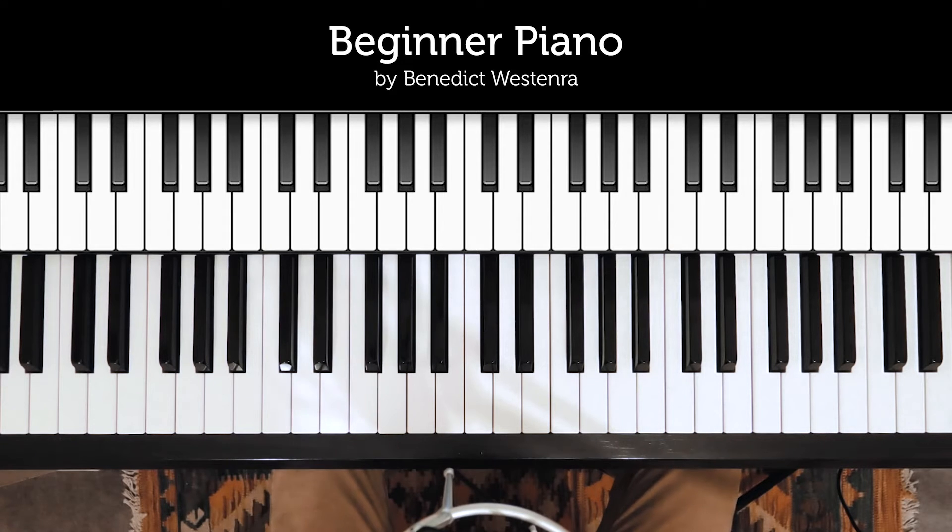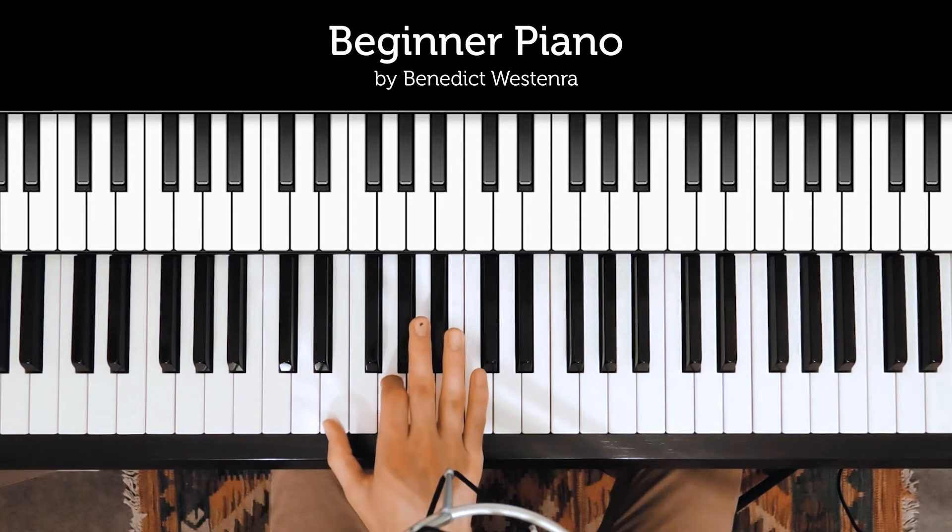Now, let's expand on that a little bit. Start by playing the pair of notes I showed you in the previous video, and then play that pair three times in a row: one, two, three.